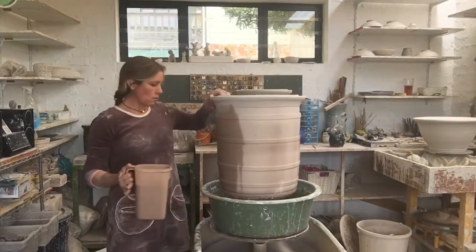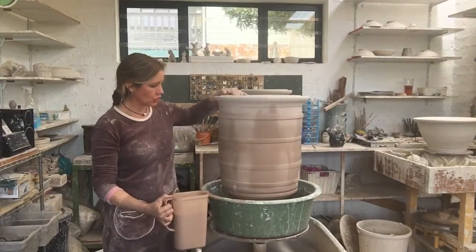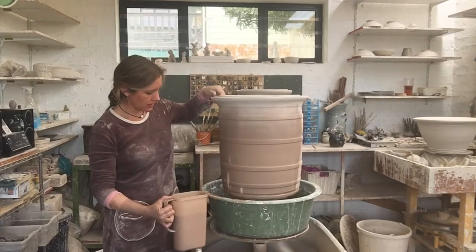I think I'm going to go one more rotation around, just let it dry a little bit, and then I need to spray on the inside.